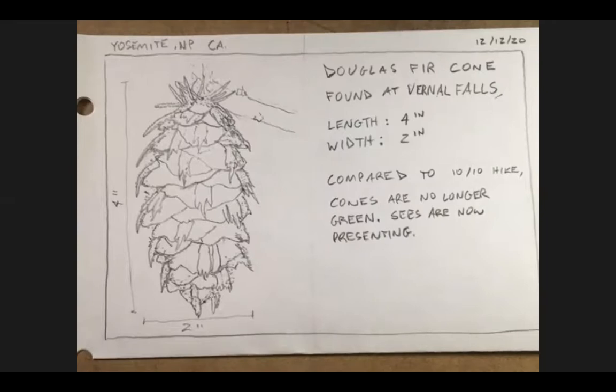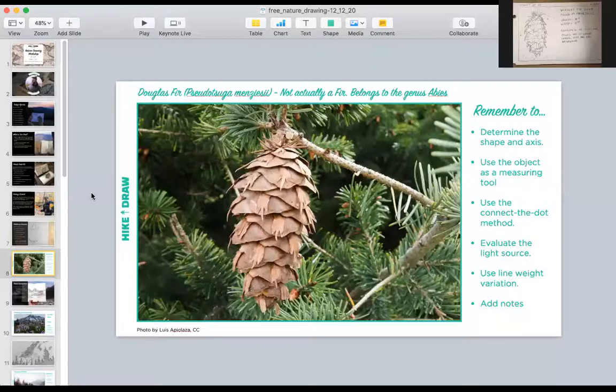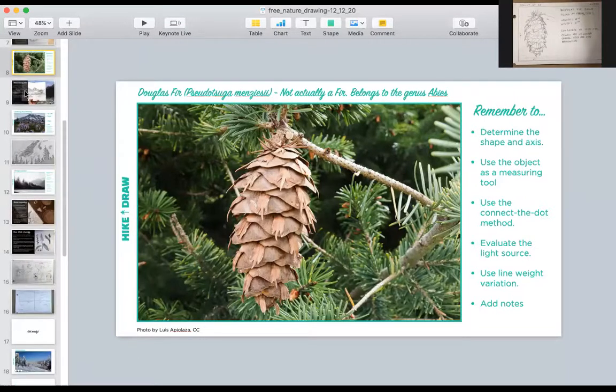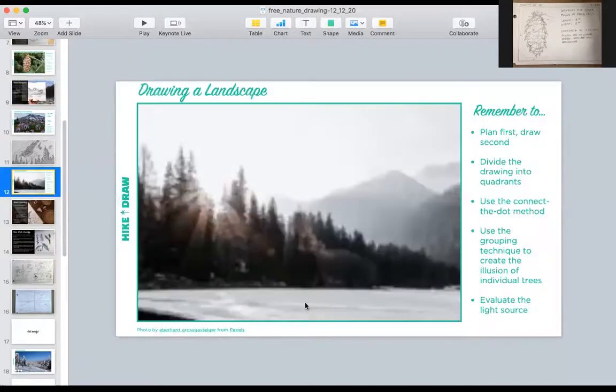Nothing's stopping you from putting this all together formally — a spreadsheet or a little book of observations — and handing it to the park department. It could be very useful information regarding where denser populations of this tree are and how to use this data to reforest areas destroyed by fires. A great combination of direct observation, sketching, and data is a great tool for your artist's toolkit. Now we're going to move on to our next exercise and build on this foundation to create another drawing. We're going to talk about landscape drawing.